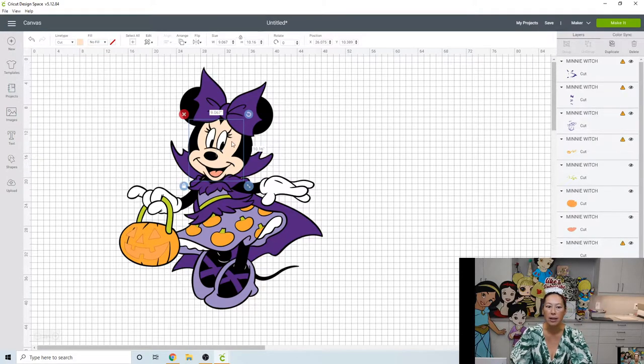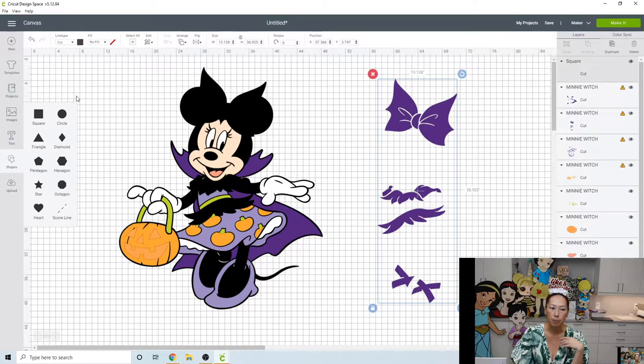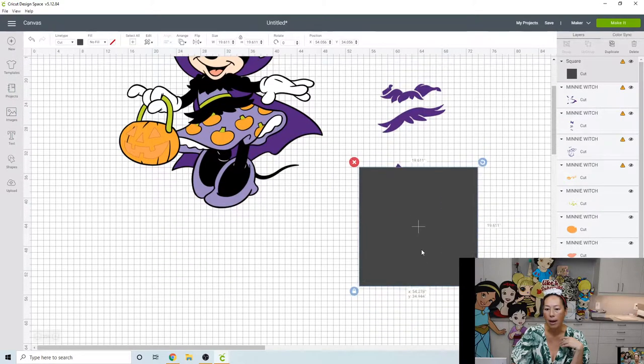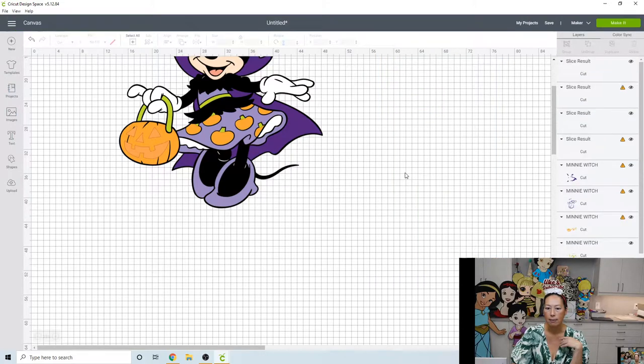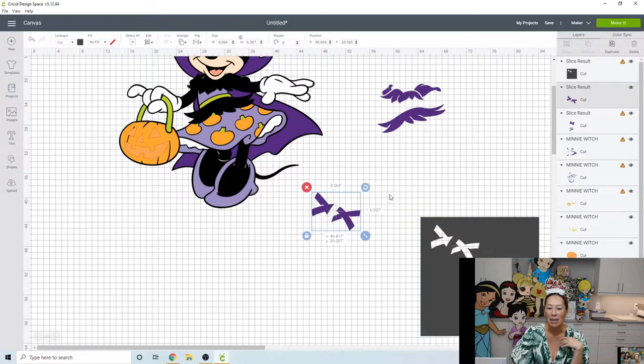40 inches looks good. Here is this purple layer — it's 13.128 wide and 37 inches long, so we can't ungroup it; we need to slice everything out. To do that, let's grab a square shape. Make it really big and let's slice out these little bows for the shoes. Grab the square and the purple and slice. Get rid of the slice results — we don't need those.